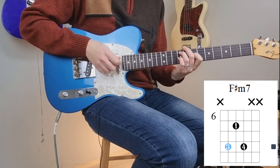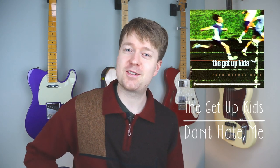But I like using the shell voicing — just the three notes like that. And I first learnt this chord in a song by the Get Up Kids. It's off a release from a long time ago called Four Minute Mile, and it's a song called Don't Hate Me. So again, it's already very emo, and it sounds like this.